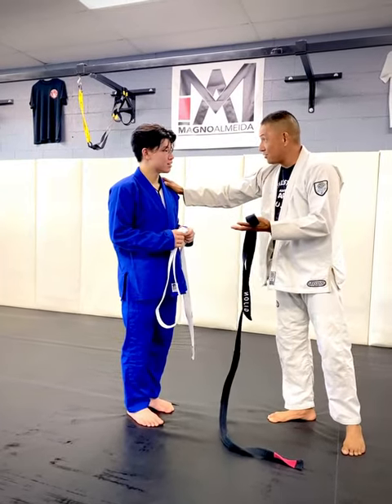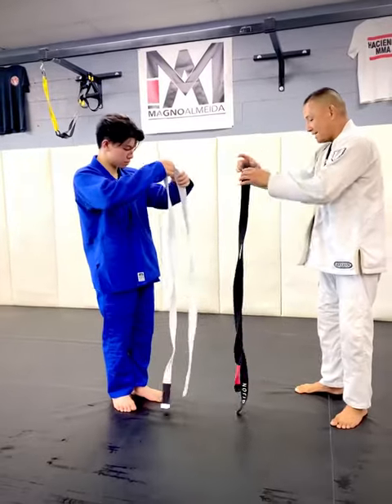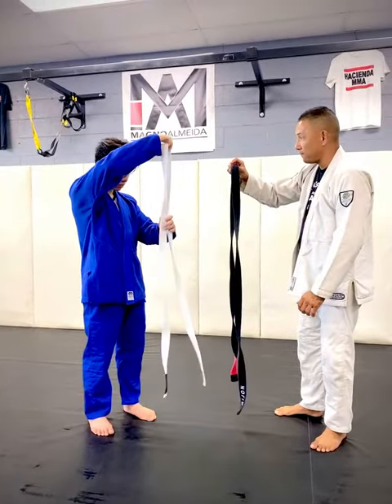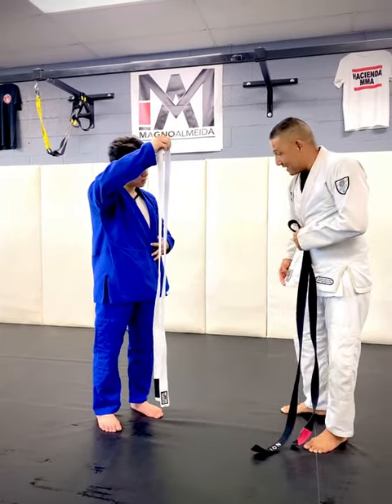We just met, and you're doing your first class of Jiu Jitsu. We're going to learn how to tie your belt. What I want you to do is bring your belt to the halfway mark. With your belt, I want you to fold it one over, and the side with the tag is going to stay on top.